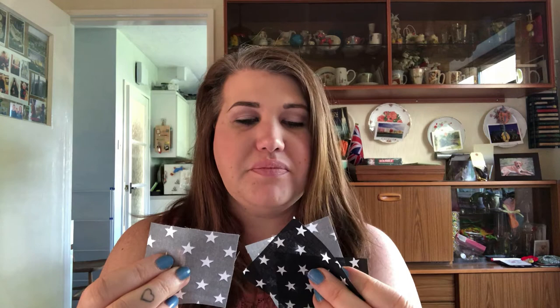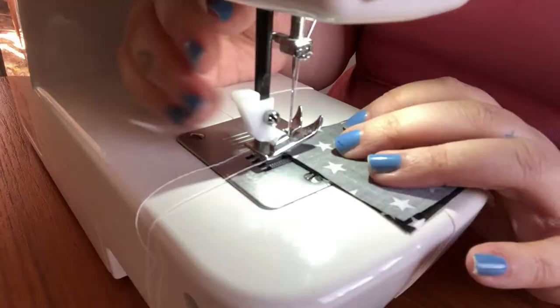I'll show you how I'm going to do these — if you're using different styles of fabric, just do whatever works for you. I'm going to take a piece of the black and a piece of the grey and put them right side to right side, and stick a pin through the middle to hold them in place. Then do exactly the same with the other two pieces — right side to right side, pin in the middle. Then I'm going to sew down just one edge on each pair.